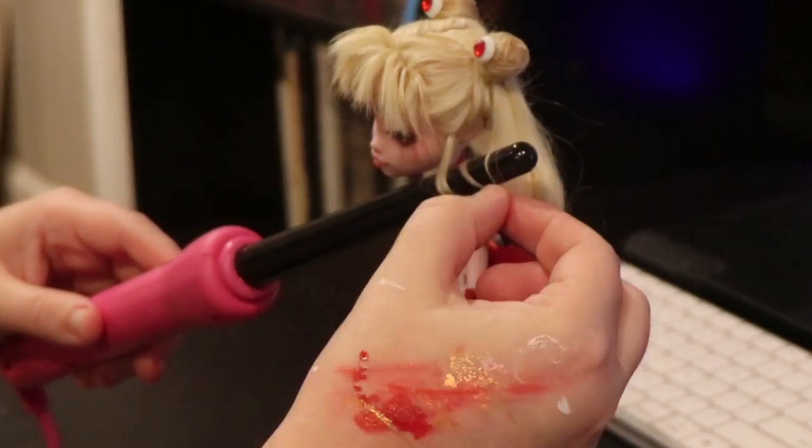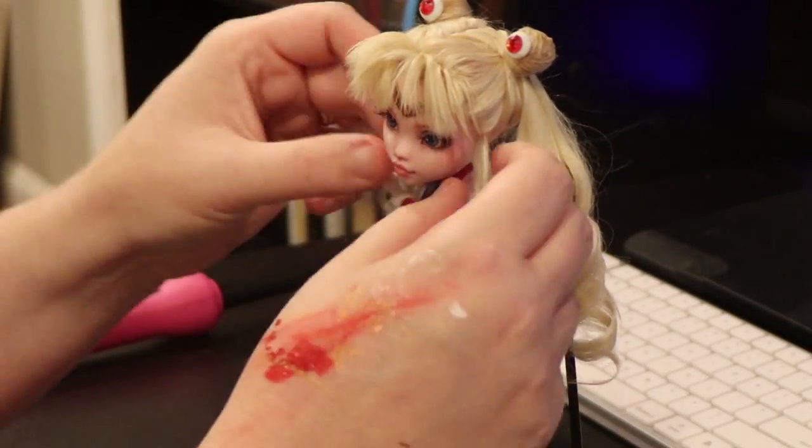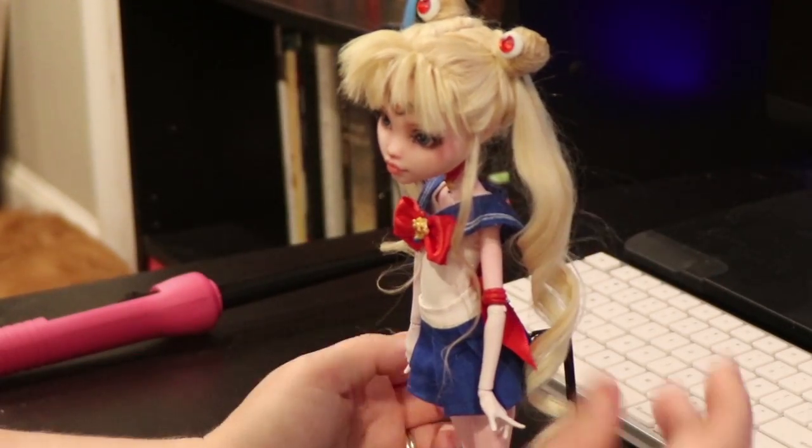Pardon my paint covered hands please. I tend to use them as a palette when I paint — a bad habit that I picked up back when I painted Warhammer models.